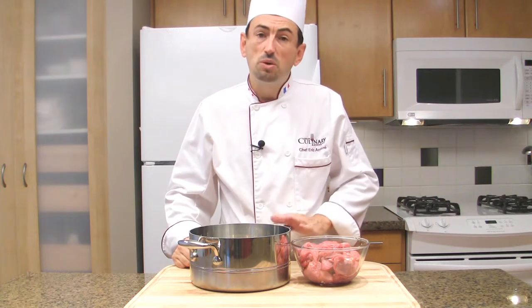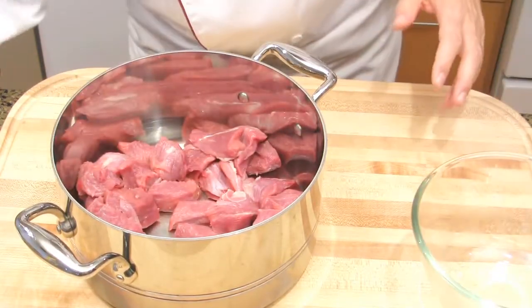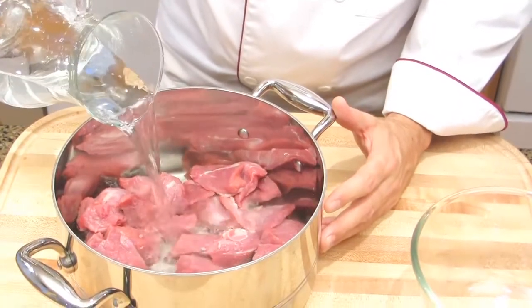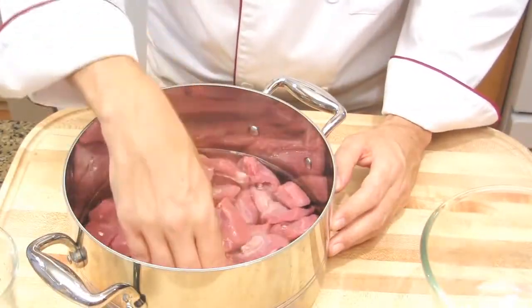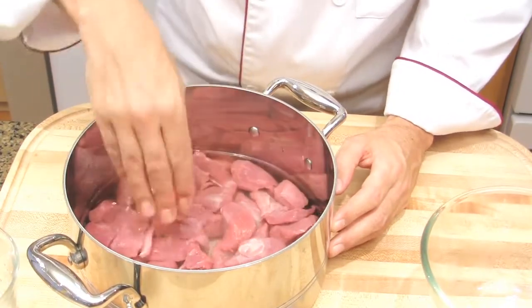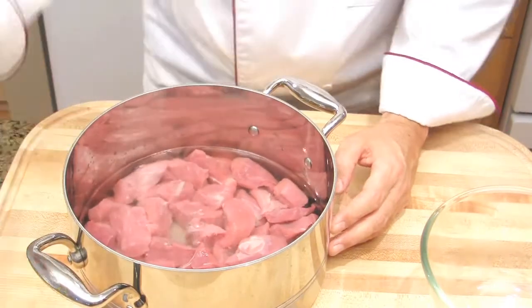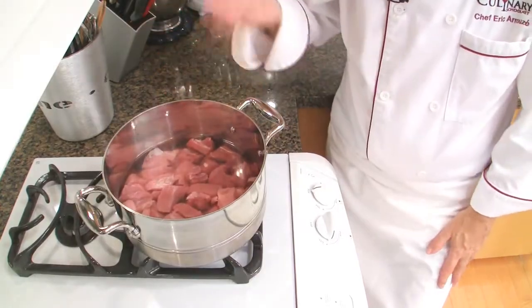We are going to start by blanching our meat to remove a little bit of the blood and some impurities. Place the meat into a large pot, add cold water just to cover the meat — maybe a little bit more. On high heat, bring the blanquette to a boil.